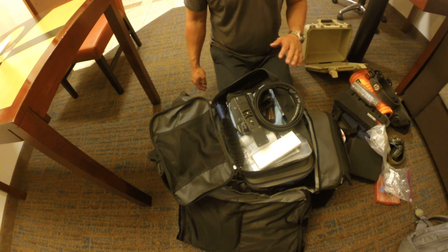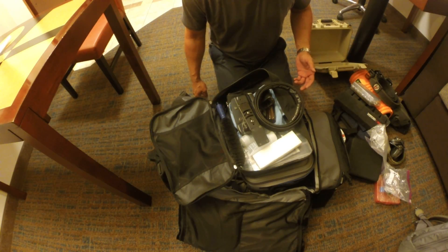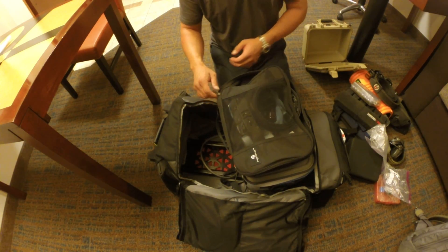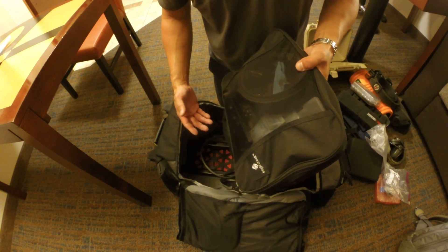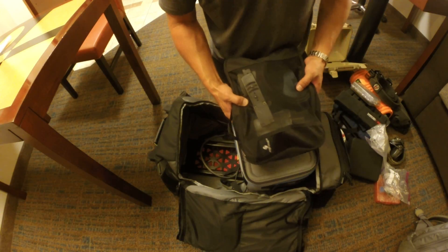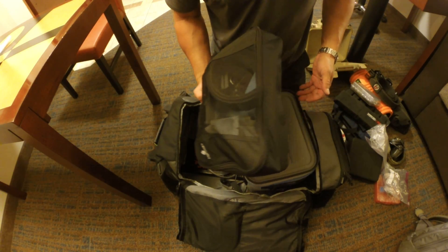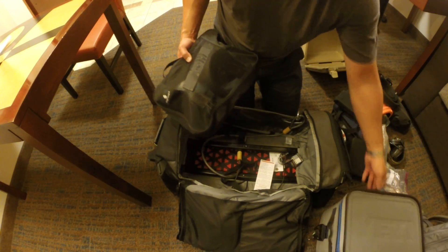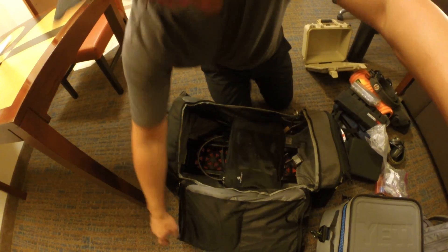The reason I keep range bag stuff in a packing cube rather than loose inside the bag is that if TSA inspects your luggage they'll take everything out one by one while they swab or search. The easier you make it for them — giving them one cube to take out instead of 30 different things — the better chance you have of all 30 things making it to your destination instead of something getting left on the table. So that's my travel setup. Thanks for watching, hope it was useful.